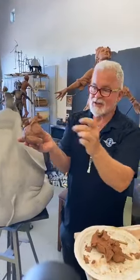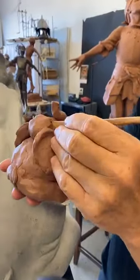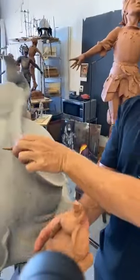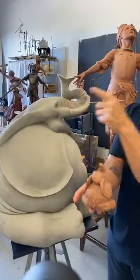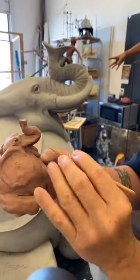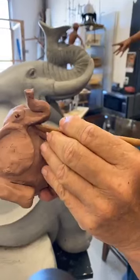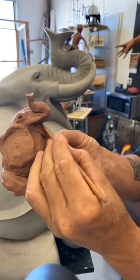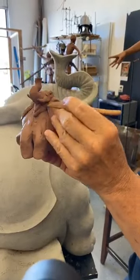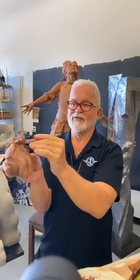I'm going to switch out that frog eye and sculpt another elephant eye to match — I kind of want to match the reference. I want it to be a happy eye and I want my elephant to be happy, so he's going to have a big smile. There — got that tongue sticking out. We'll put a big smile on him because I want my elephant to be a happy, triumphant elephant.